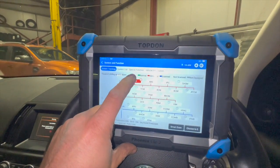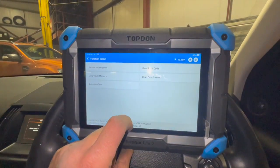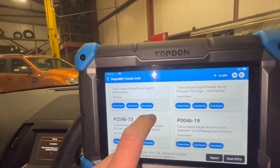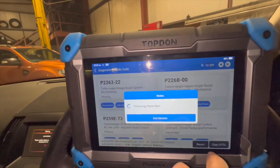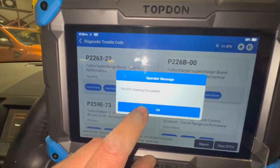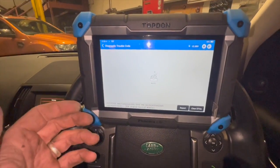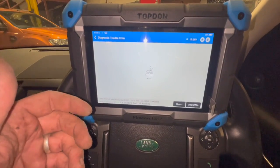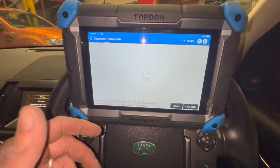Going back into the engine ECU now — just checking if anything else has thrown up from having it disconnected. The same codes are still in there, so let's clear all the codes. Previously the issue was that I'd clear the codes and they'd come straight back — it wouldn't even allow me to clear two of them, they'd return as soon as the ignition was cycled. But now let's see if that's changed.